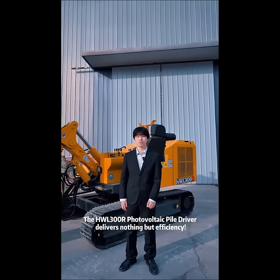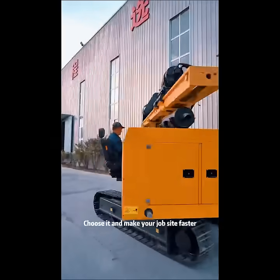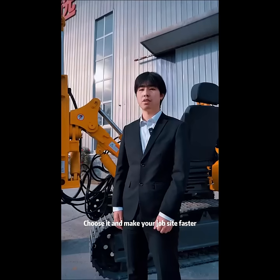The HW300R vertical pilot driver delivers nothing but efficiency. So what are you waiting for? Choose it and make your job site faster, steadier, and cost effective.